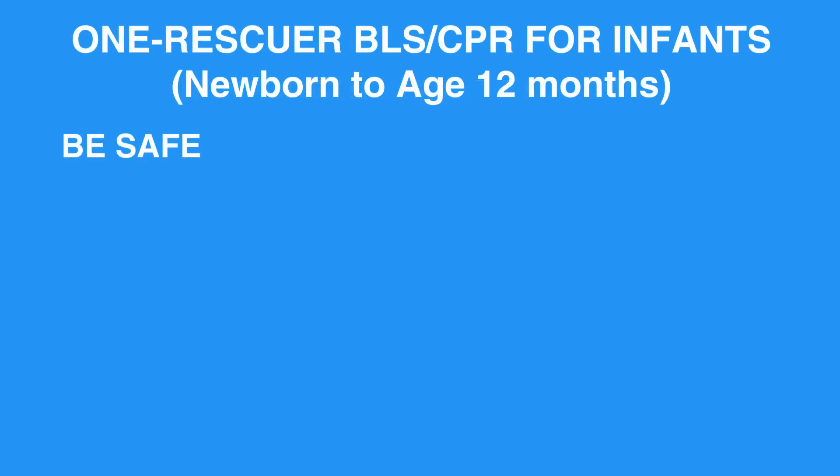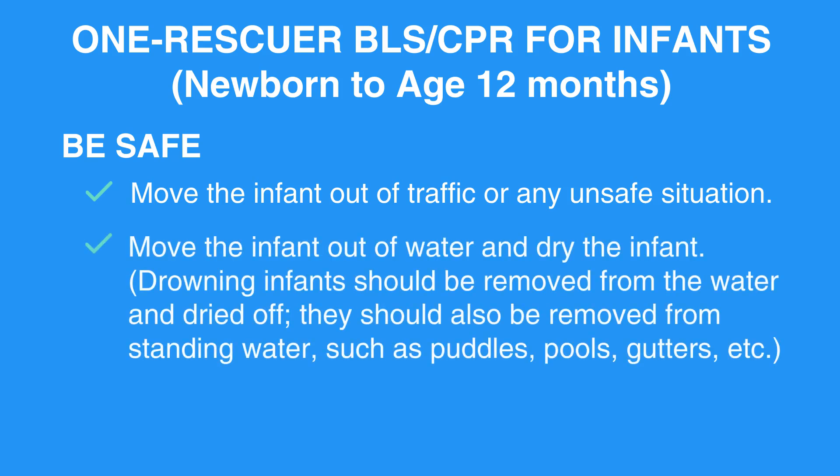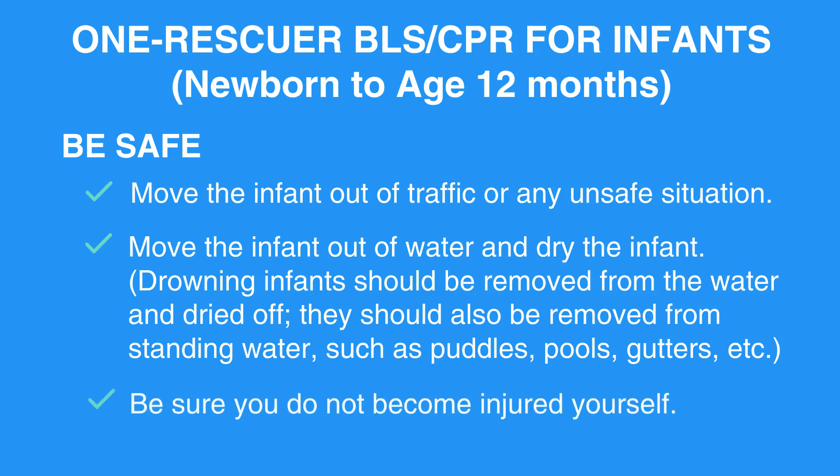Be Safe. Move the infant out of traffic or any unsafe situation. Move the infant out of water and dry the infant. Drowning infants should be removed from the water and dried off. They should also be removed from standing water, such as puddles, pools, gutters, etc. Be sure you do not become injured yourself.